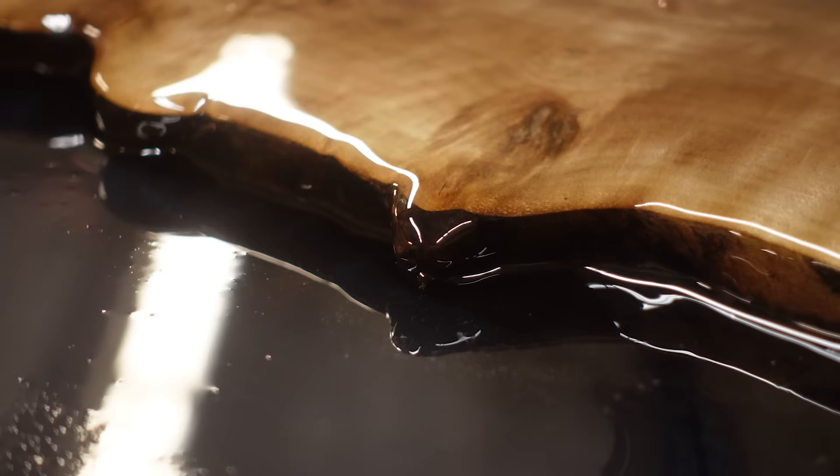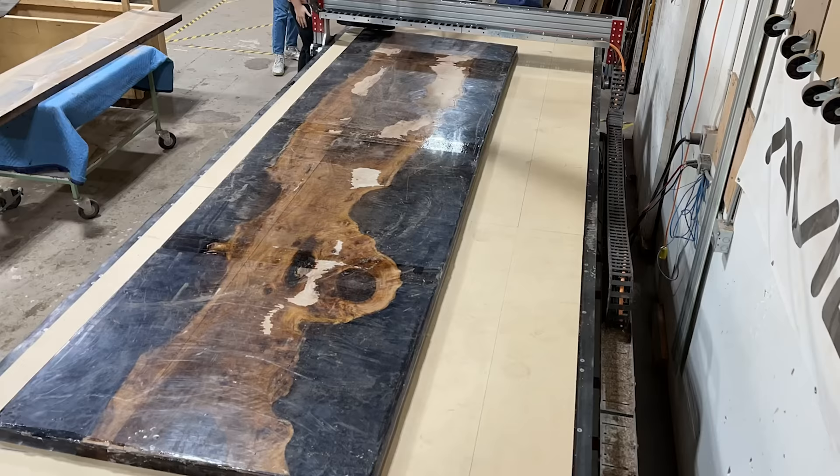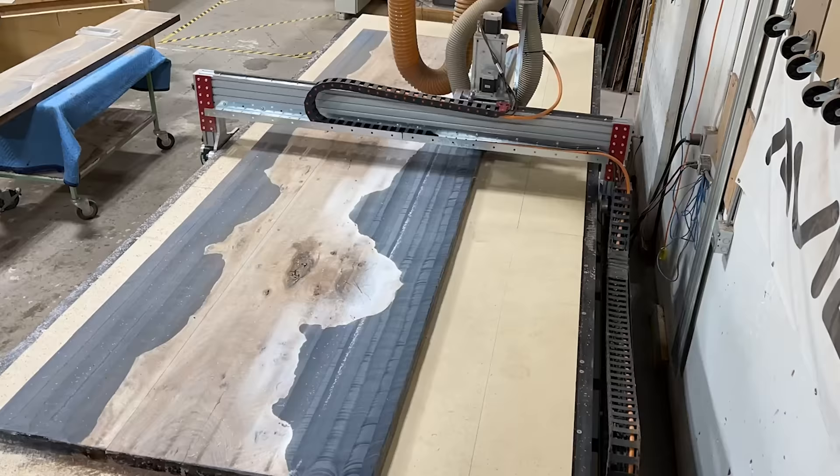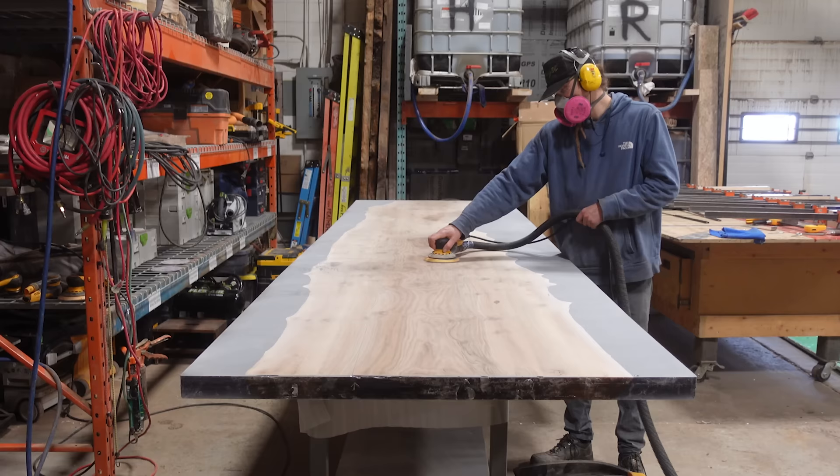Now that we've got the piece cured, it's back onto the Avid CNC machine. We remove all of the excess resin off the surface — a question we get often is do we leave epoxy on the surface, and the answer is no. We want to take everything off to let that wood breathe, and then we apply a different coating afterwards.